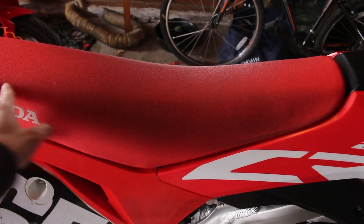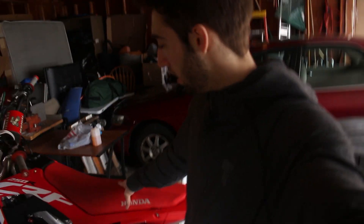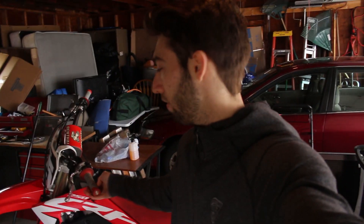One thing that has been driving me crazy is the seat is super black, there's not much I can do about that. The plastics and whatnot get scratched up, so I think I'm gonna eventually pick up a new seat cover. I'm gonna pick up a few different parts for the bike in the coming weeks — let me know down in the comments below what parts you guys think I should pick up.